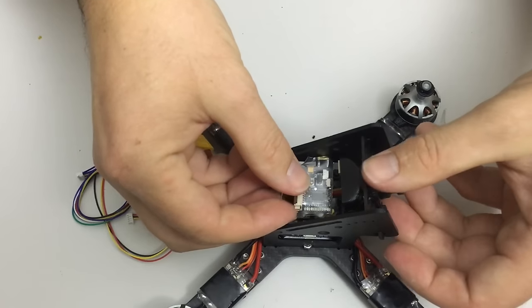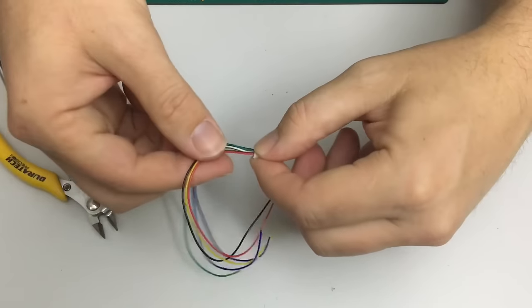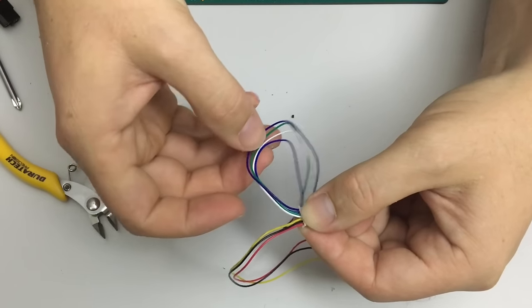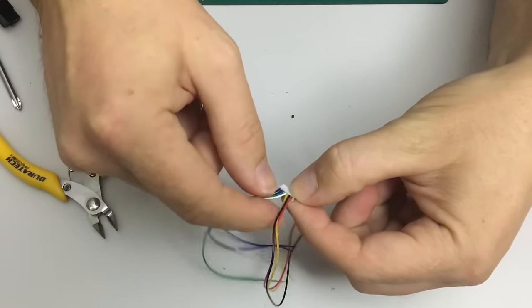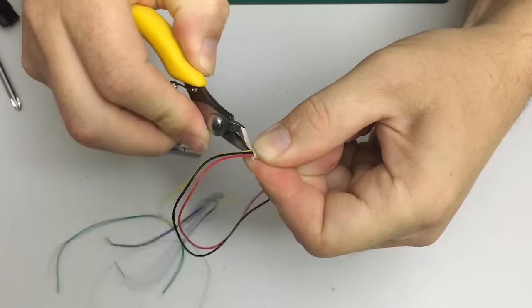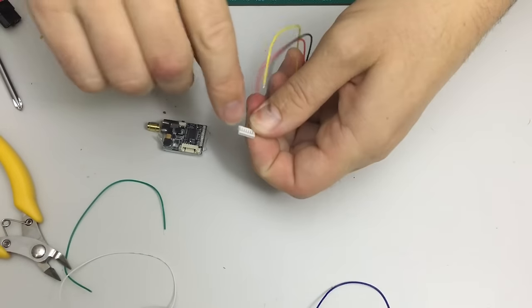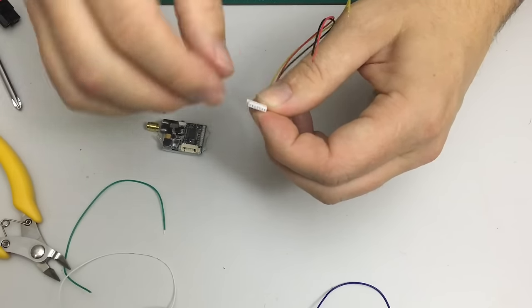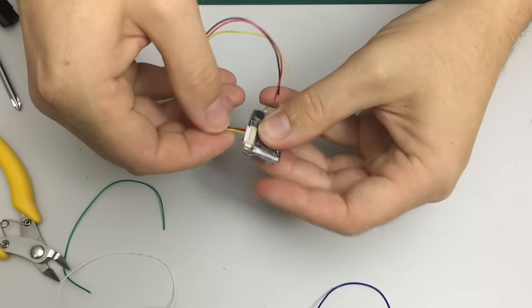On the VTX cable, I don't need to use the microphone inputs and power output wires for the camera, since the camera will get its power from the same place as the VTX. So all of those will get cut off flush with the plug. I used to lift up the little tab and pull the wires out, but I found that by leaving them in there it helps keep a firm grip on the VTX and the plug doesn't come loose.